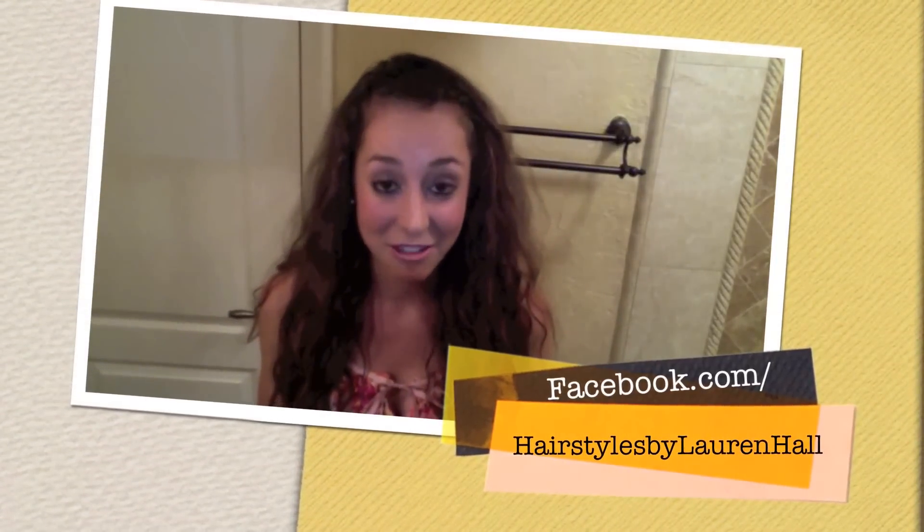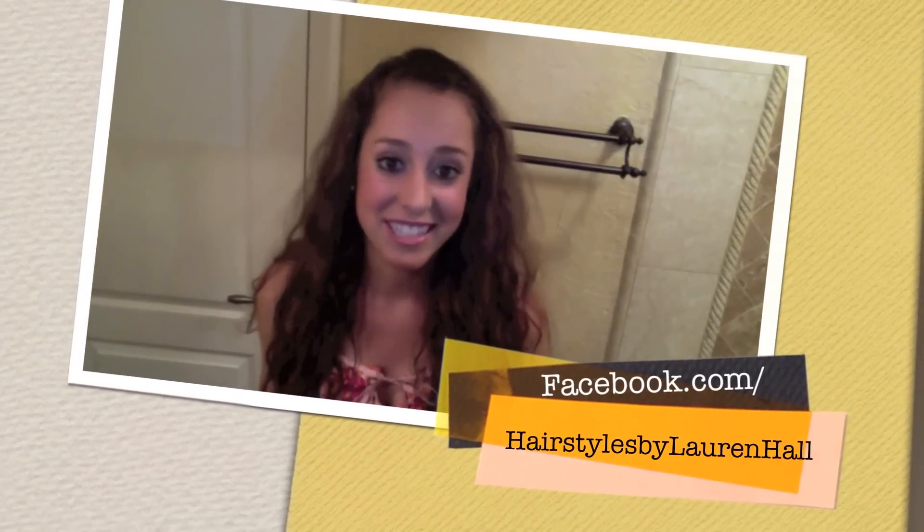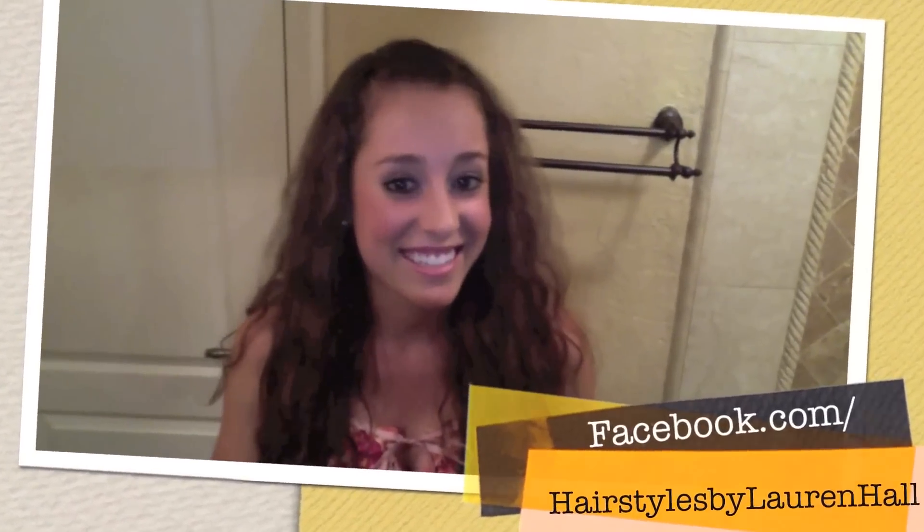I hope you had fun learning how to French braid your bangs — I absolutely love this style and I hope you do too. Subscribe to my YouTube channel because I'm doing a multiple video series on all different types of braids, covering basic techniques, different braid types, and how to style your hair with them. Like my Facebook page at facebook.com/hairstylesbylaurenhall, and if you recreate any of these styles, please send them in — I'd love to see how they look on you. Thank you so much for watching and I'll see you next time.